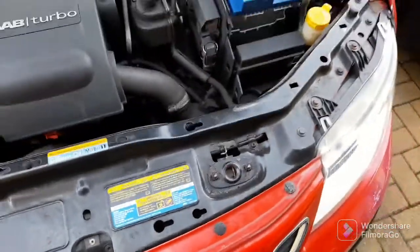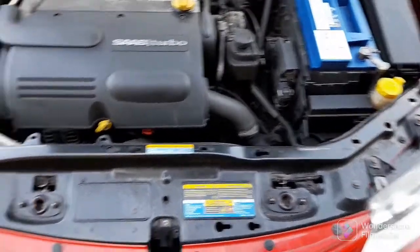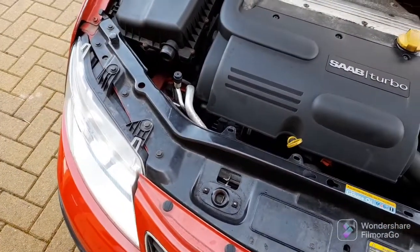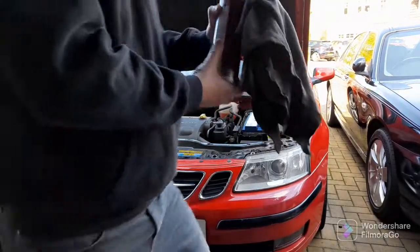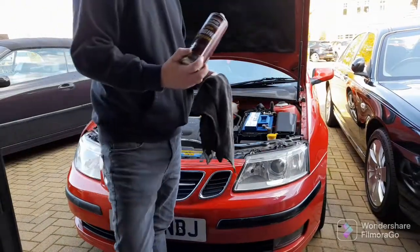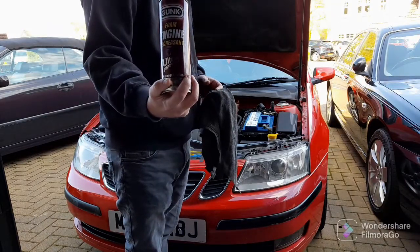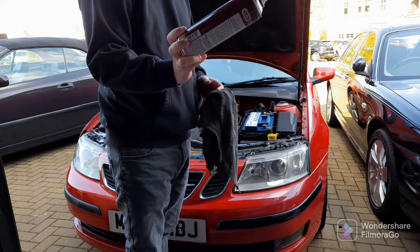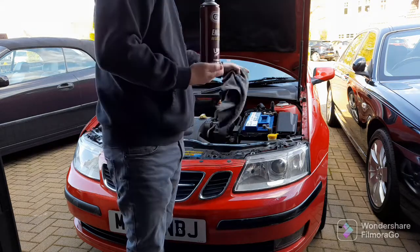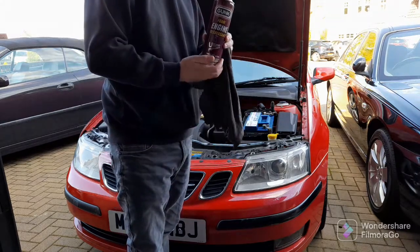What I'll do is I'll de-grease that and then I'll re-grease the locks. Let's have a go. We'll use some of this Gunk engine degreaser — I've had it for years so we'll see if it does any good. And on the less sturdy bits, like the bodywork and stuff, I've got speed detailer so we'll use some of that.